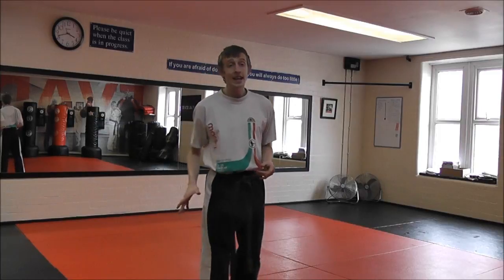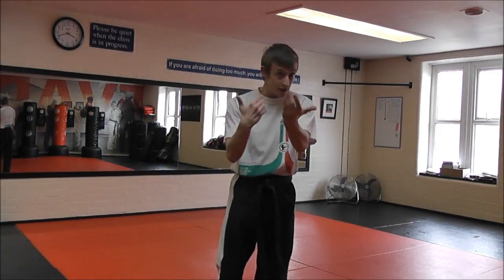Hey, Lee Price here. Today I want to show you how to throw a switch lead leg kick, and also one simple way that you can disguise it so you can hide the switch a little bit when you're sparring and catch people off guard.